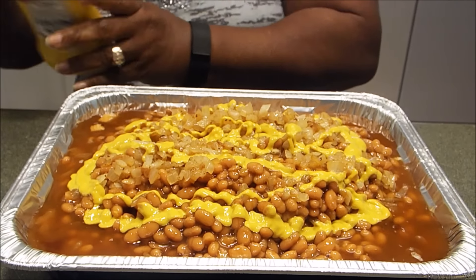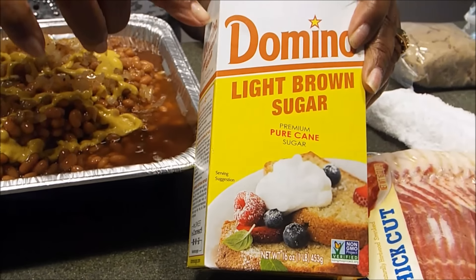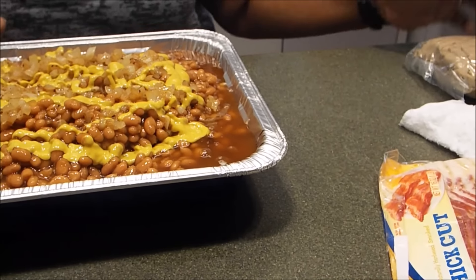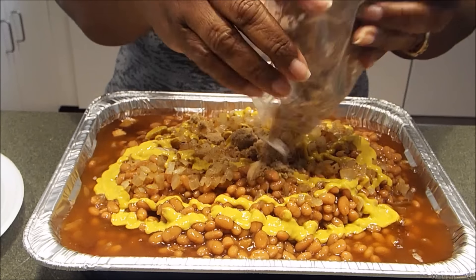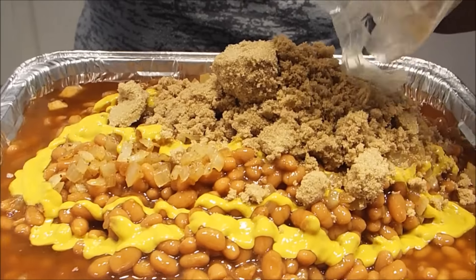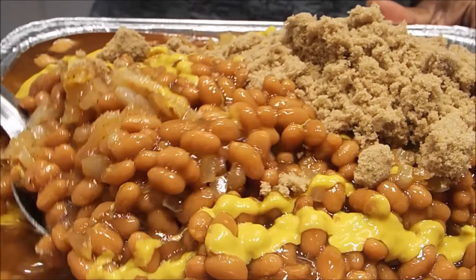In goes some mustard — I'm going to use about 3 tablespoons of mustard. And in goes my brown sugar. This is a whole box of brown sugar and I'm going to use one third of the box. I'm going to stir these up and put them in the oven at 350 degrees for roughly one hour, take these out, and you've got the best baked beans.